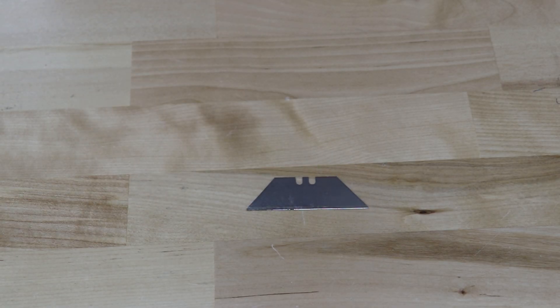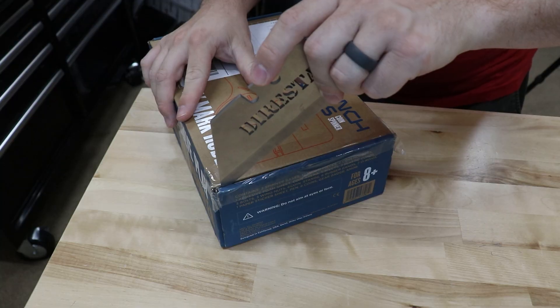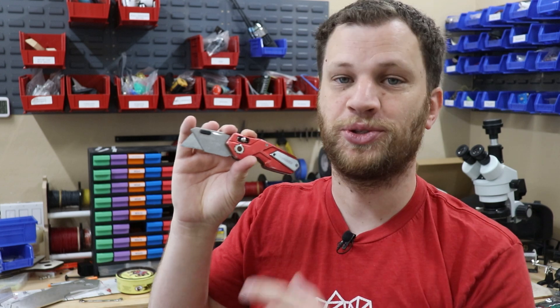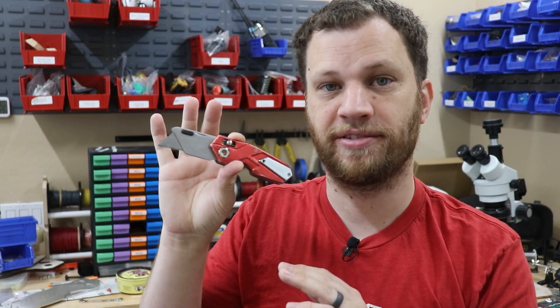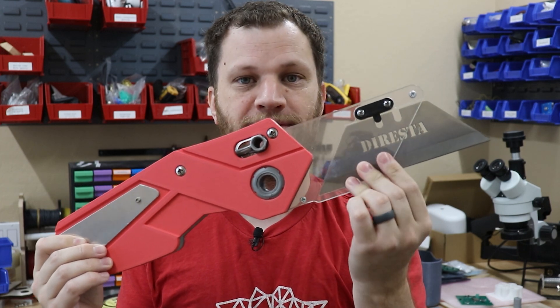Here is a regular size razor blade, and this is the Jimmy DiResta razor blade. I bought this giant Jimmy DiResta razor blade and I use it to open my Amazon packages. I also have a couple of these utility knives that I really like the design of. In this video, I'm going to make this large scale utility knife that fits the DiResta razor blade.